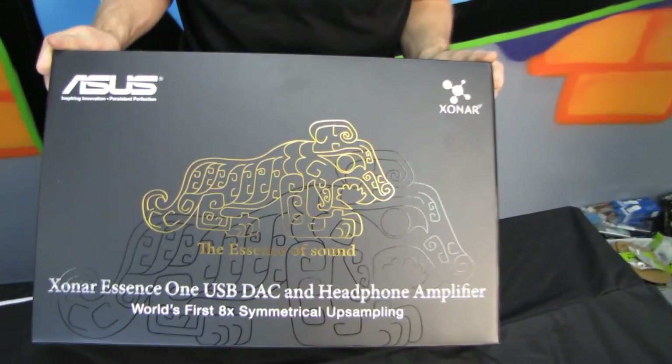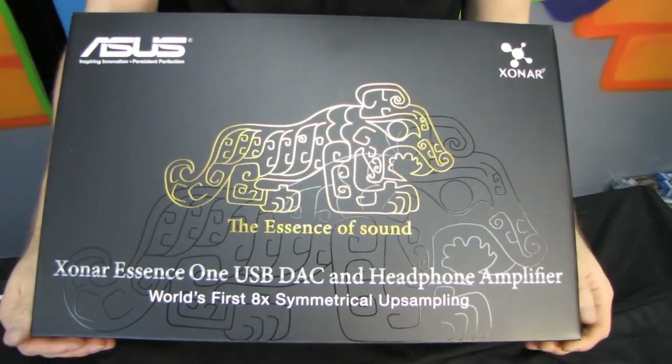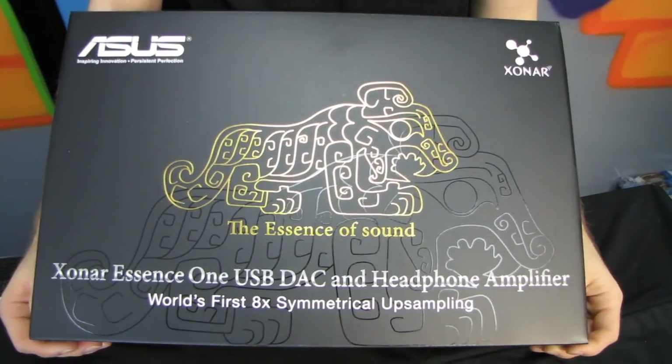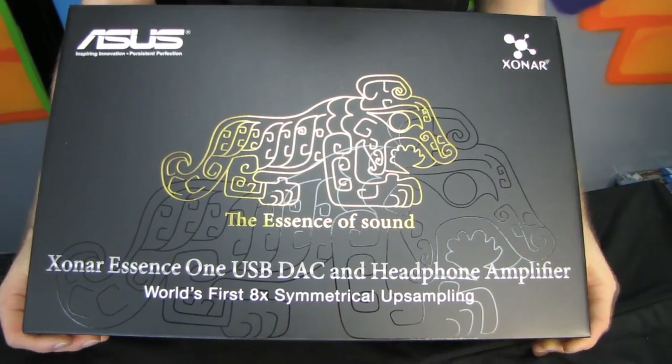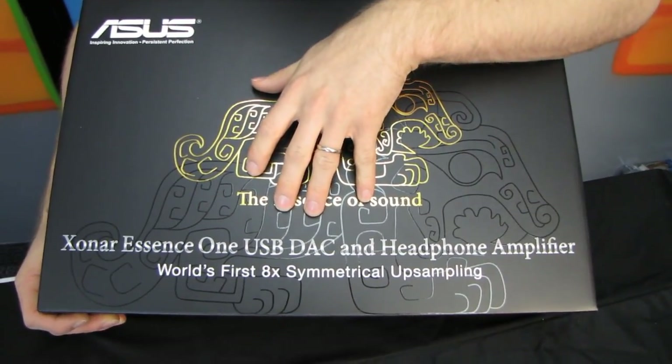Welcome to an unboxing of something that is honestly a little bit outside the scope of my expertise. I love good sounding audio, whether it's music, movies, or games, but this is in a completely different class from anything I have experienced before. This is the Zonar Essence 1 USB DAC and headphone amplifier.